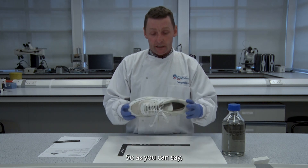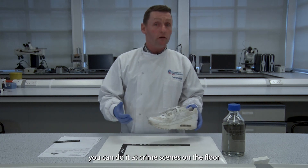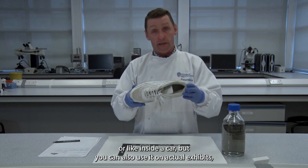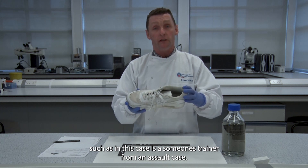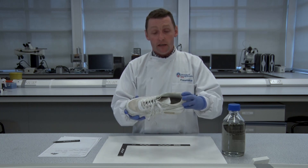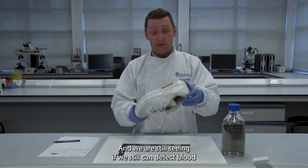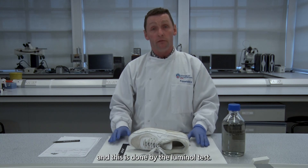You can use luminol at crime scenes on floors or inside a car, but you can also use it on actual exhibits. In this case it's someone's trainer from an assault case — they've tried to clean their trainers and we're testing whether we can still detect blood using the luminol test.